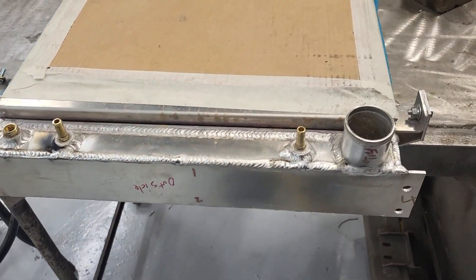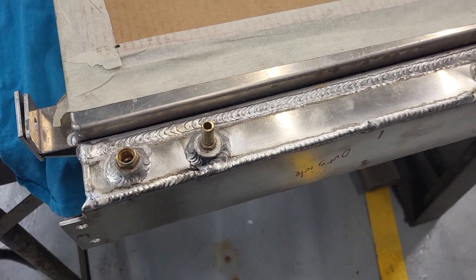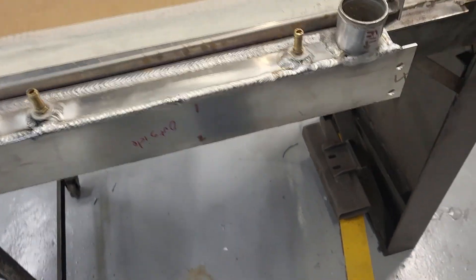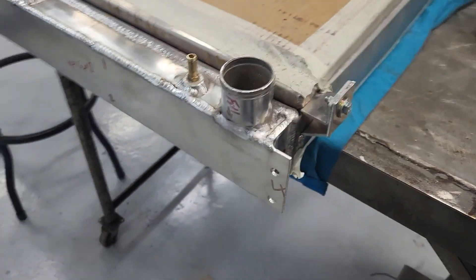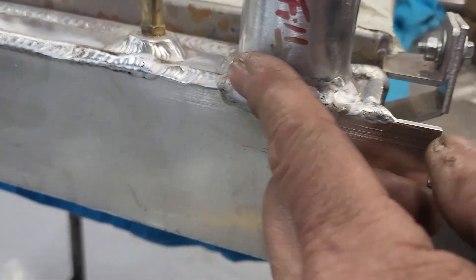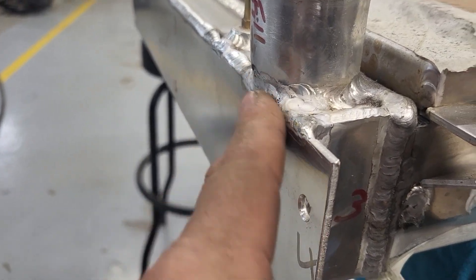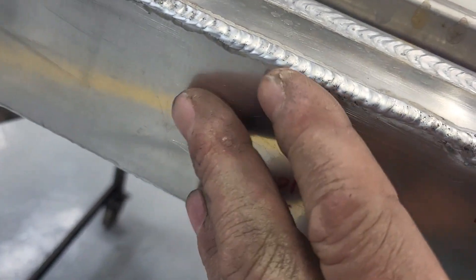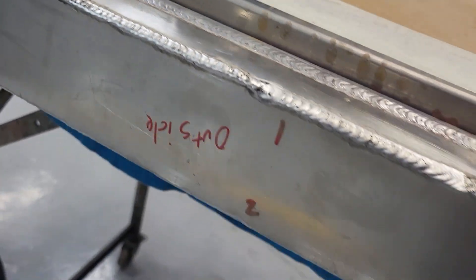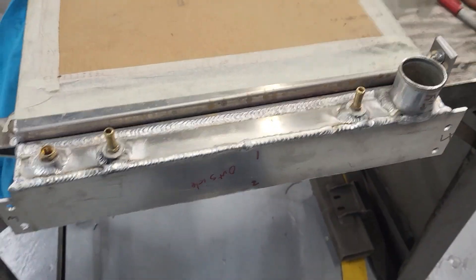Moving right along — I just finished the steering wheel and the radiator is all welded up. That's the new piece for the bottom with the half inch taken out. I had to nip that filler back, so now I'm just going to clean anything that's not flush. There's a little nub there, but just clean it so it came out nice and flat — that was a huge success.